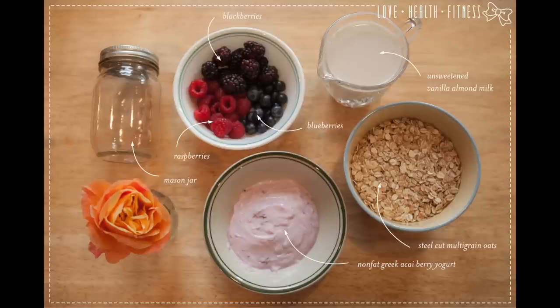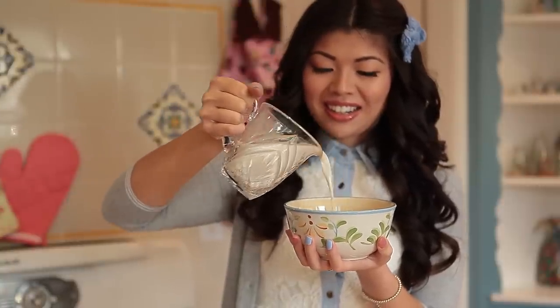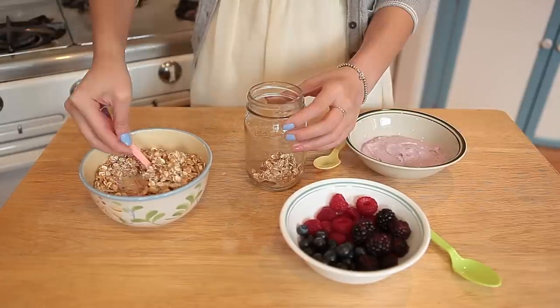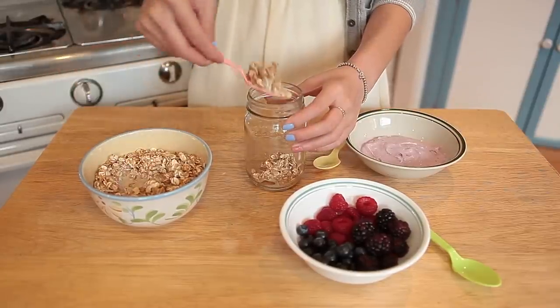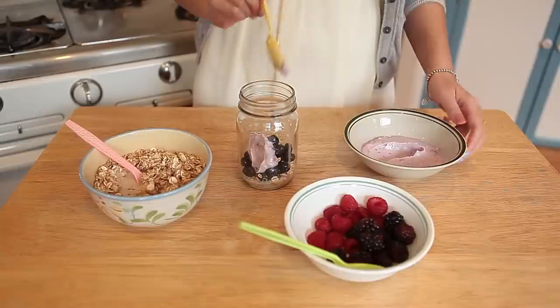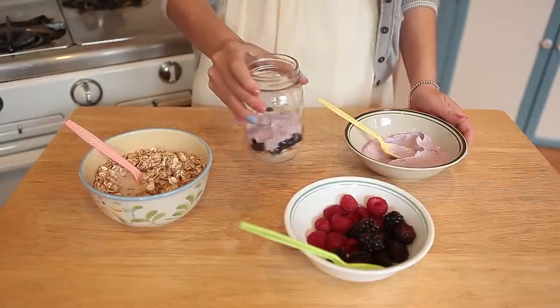Let's start with our Quadruple Berry Frenzy. Here are the organic ingredients that we'll need. First, we'll want to pour our almond milk, or the milk of your choice, to about half an inch above the oats. Then we'll start layering in our goodies. In goes our mixture of oats and almond milk, then our antioxidant blueberries, a layer of our superfood acai berry yogurt. And if it gets a little lopsided, just give it a good shake.